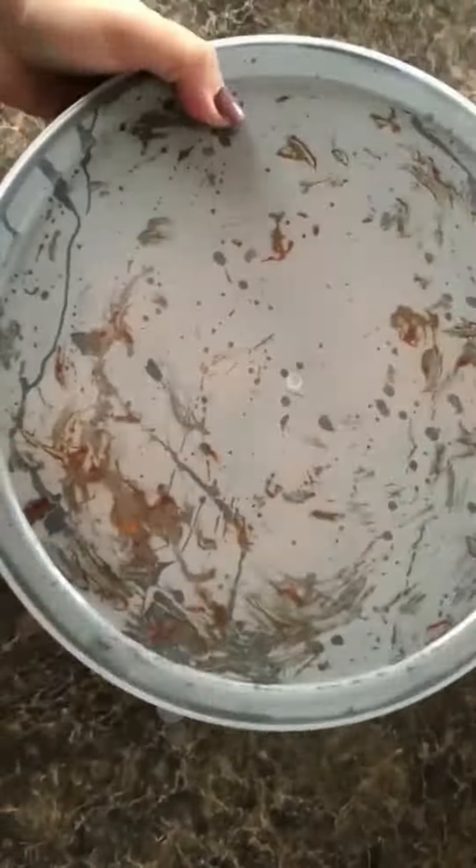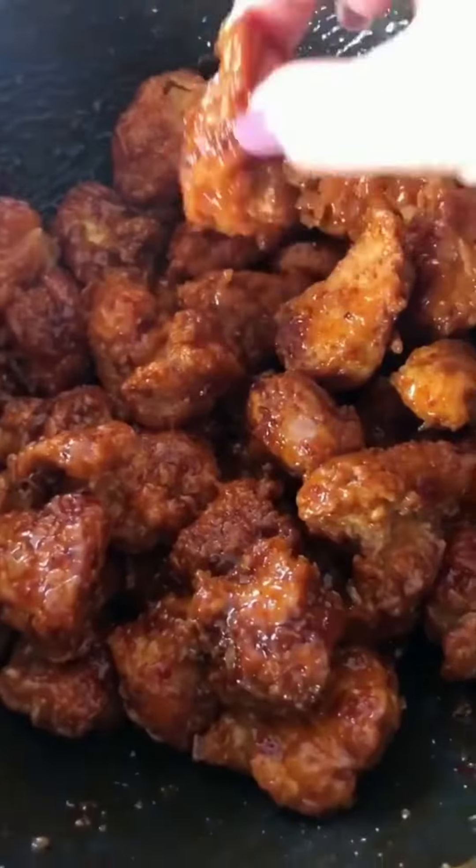After all the chicken was fried, I put it all into a big bowl, poured the sauce over it, tossed it all together, and that was it — some delicious Asian zing boneless wings.